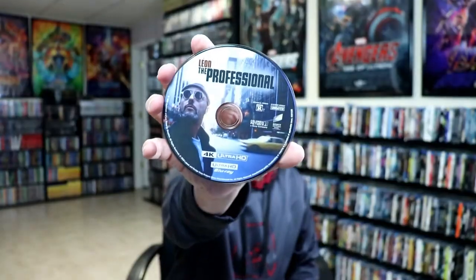On the inside, it does come with a digital code. And we have our 4K disc — nice artwork. And we have a Blu-ray disc with some different artwork.